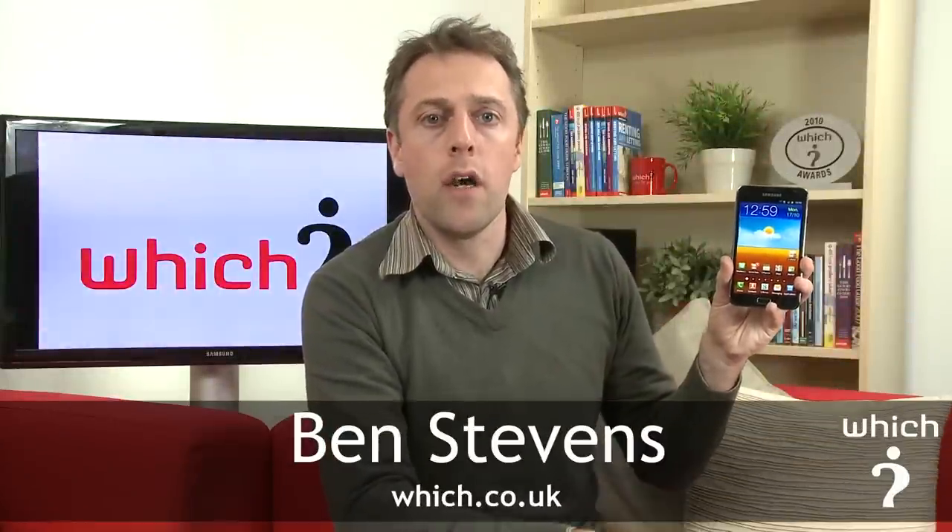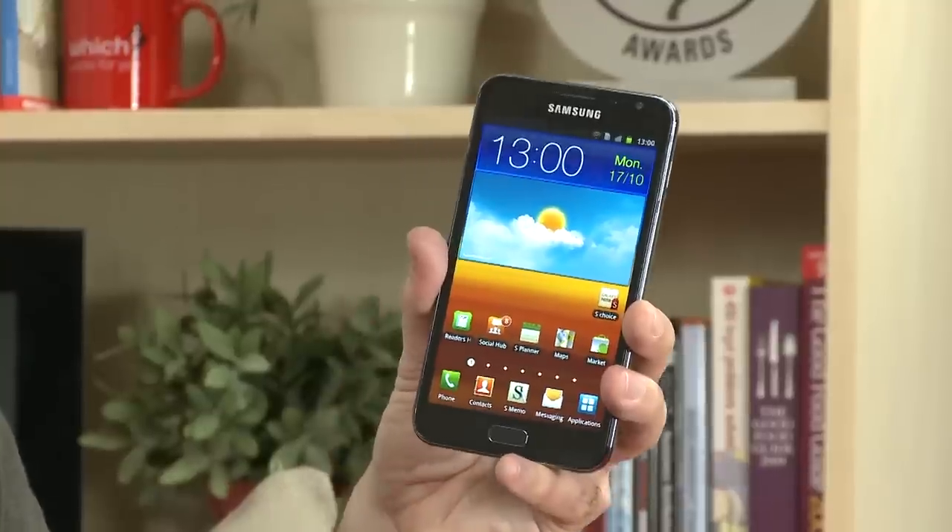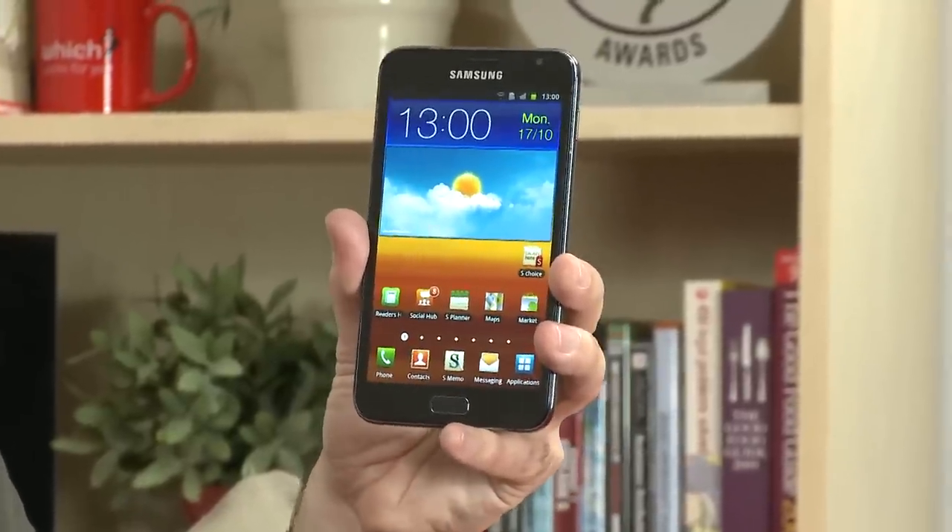This is the Samsung Galaxy Note. We saw it unveiled at the IFA show recently, but we've had it in our office and had a bit more of an in-depth look. Before we take a look at a few of its key features, we'll just have a general tour of the hardware. It's got a 5.3 inch AMOLED screen.